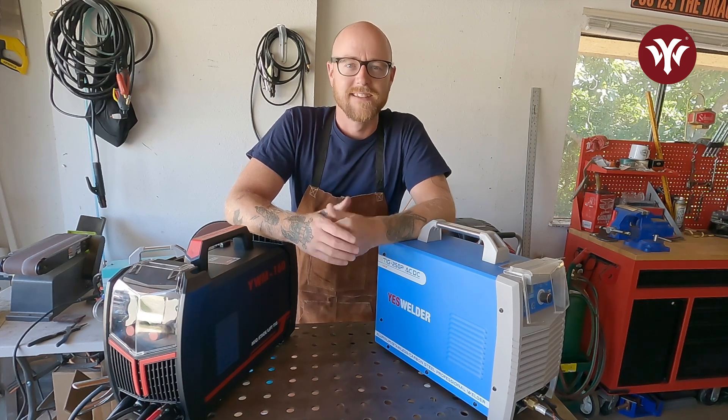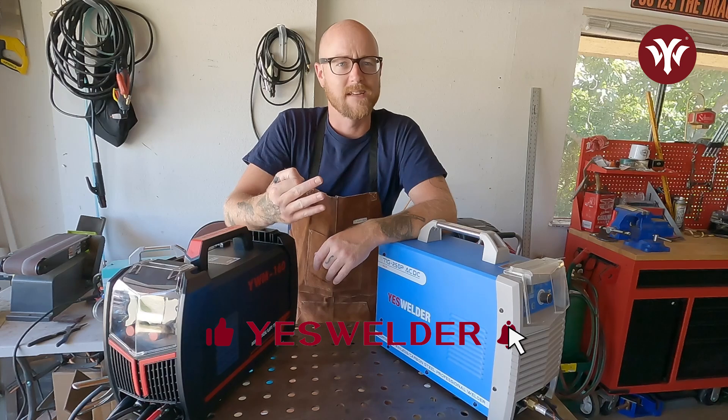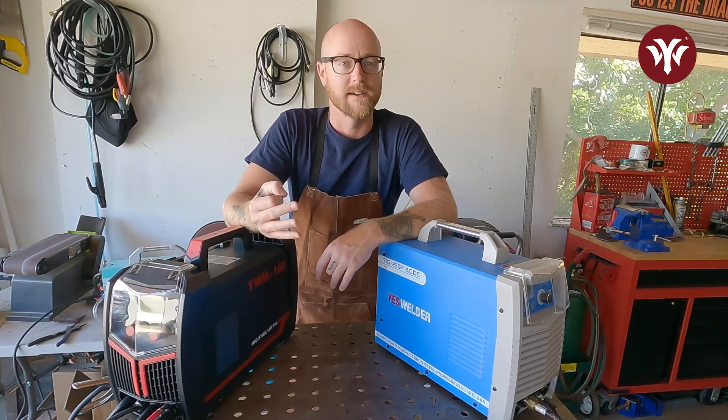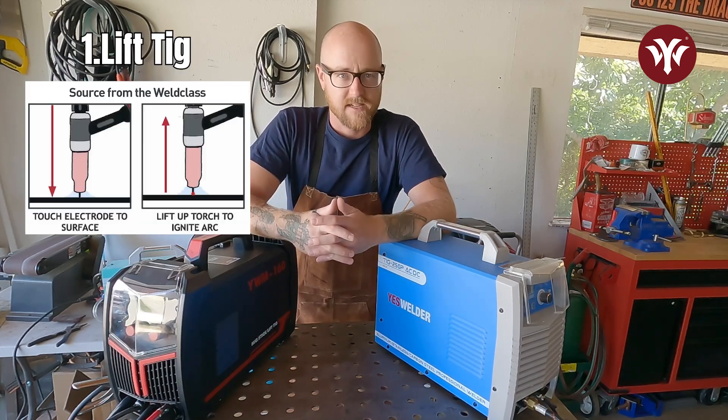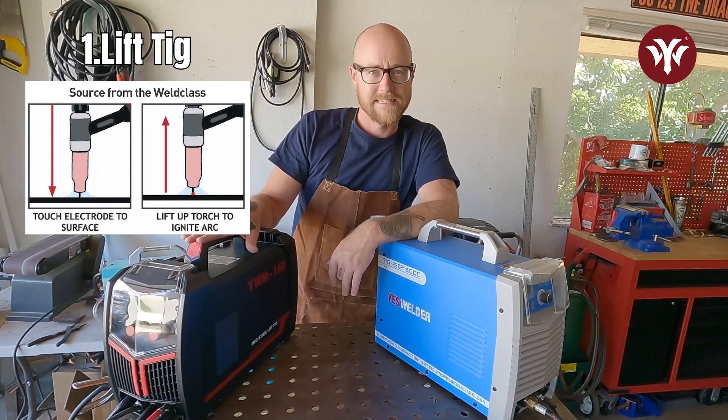Hello and welcome. Today we're going to be talking about TIG welding and the three different ways to start an arc while TIG welding. The first way, Lift TIG, is used on Yes Welders YWM 160.